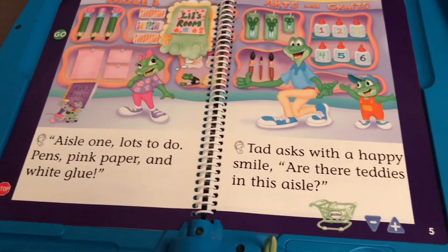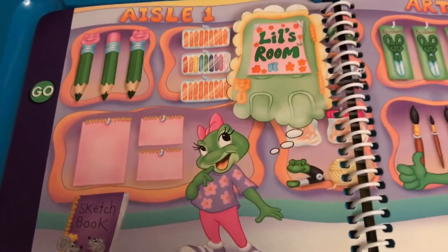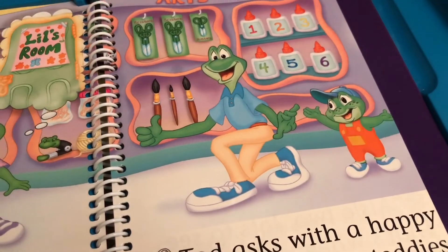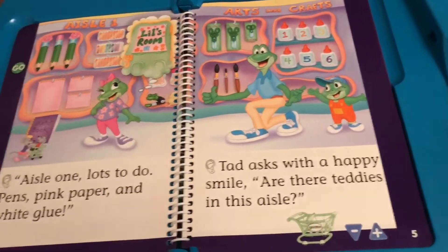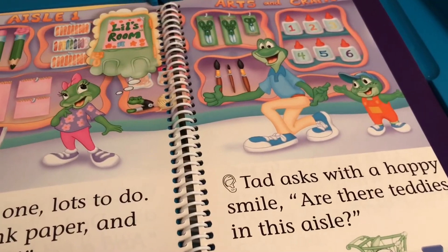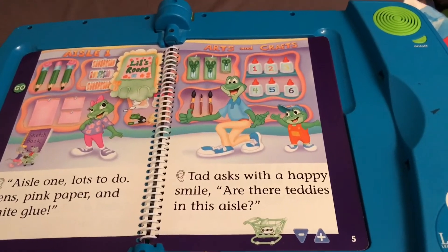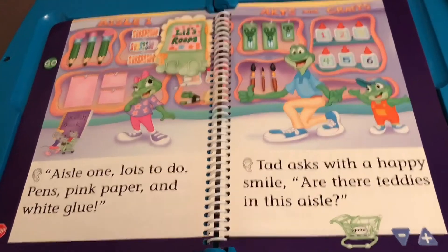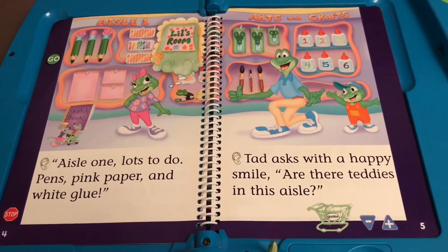Get ready to play the wands game. Can you find one small pair of scissors? Nice work. Can you find one large pad of pink paper? You found it. Can you find one small pair of scissors? Nice work. You did it — you are one clever kid. To play again, touch the shopping trolley. Get ready to play the wands game. Can you find one frog stapler? You found it. Can you find one pink bow? Well spotted. Can you find one small paintbrush? Nice work. You did it — you are one clever kid. To play again, touch the shopping trolley.